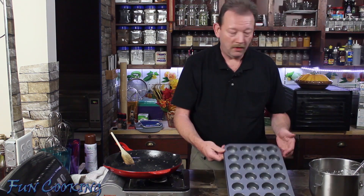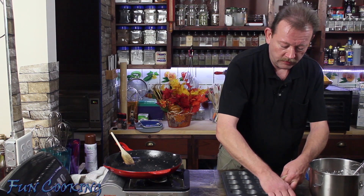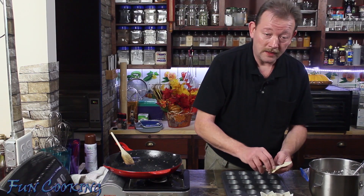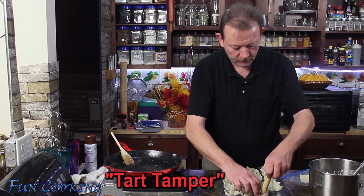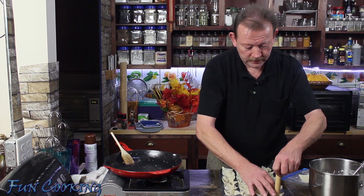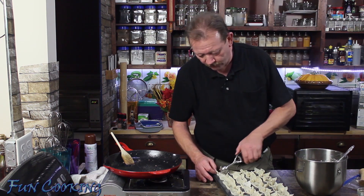Here I have a mini muffin pan and I am going to line each one of the wells with a wonton wrapper, gently pushing it down so as not to rip it. I decided while doing these that it would probably be easier using my tartlet former, which did speed up the process — you simply lay on your wonton and push it down, creasing the folds a little bit. Next, I am going to take a medium small cookie scoop and just put filling in each one of these.